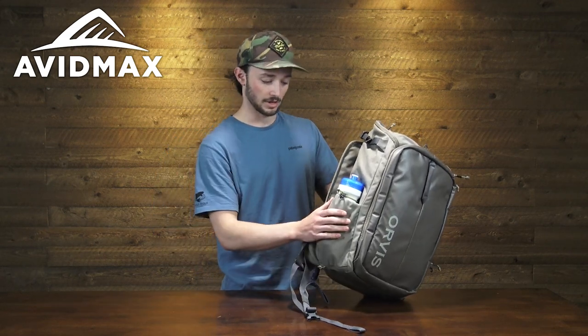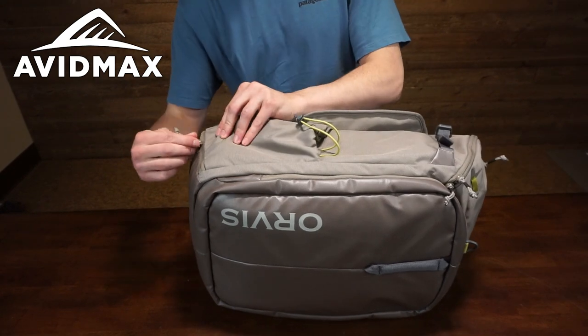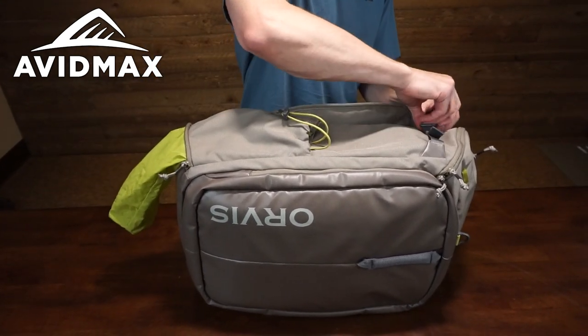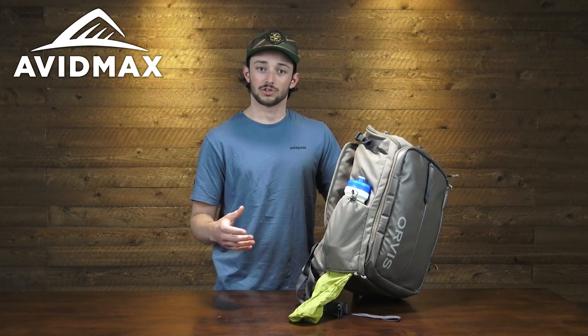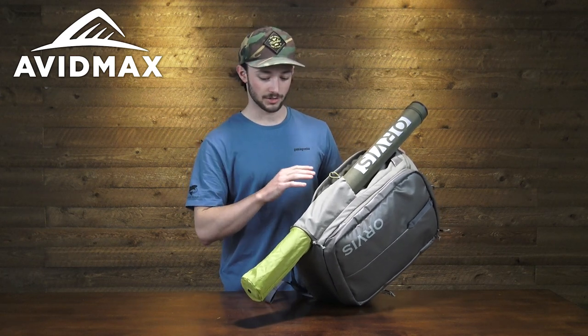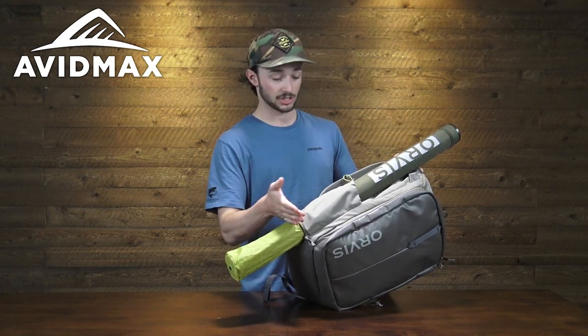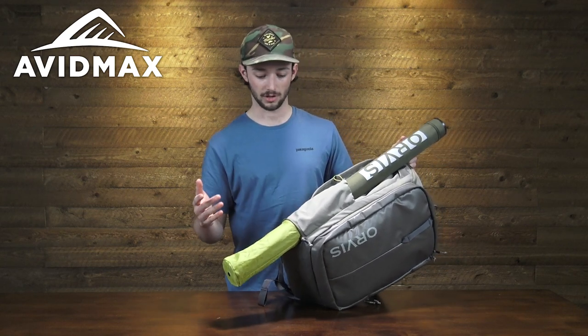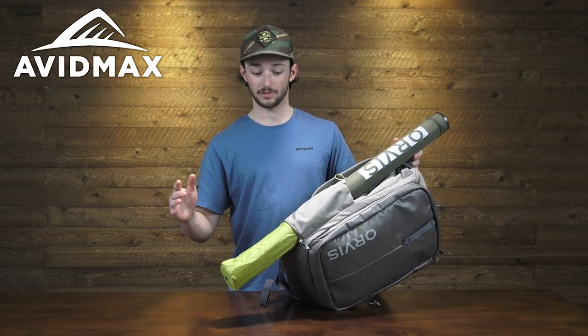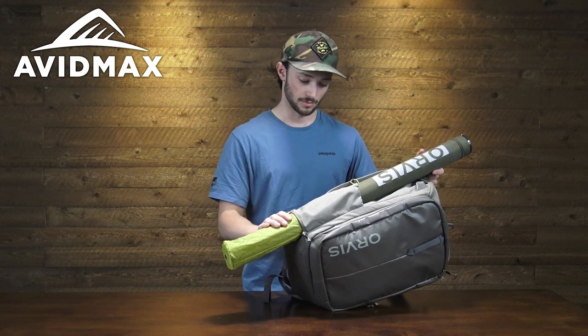Over here we have a molded water bottle holster with a bungee strap to keep it easily seated in place. It also has a great feature: a zipper compartment with extra material that folds out so you can easily hold a rod tube. Here you can see the rod tube fully locked into this water bottle pocket. On a standard backpack, carrying a rod tube in a regular water bottle pocket is not the most practical — it extends way above your head and feels clunky. This creative solution is super effective, centering the rod tube neatly against your backpack.